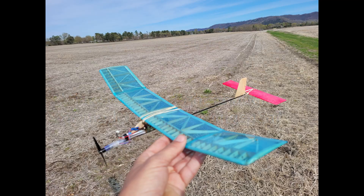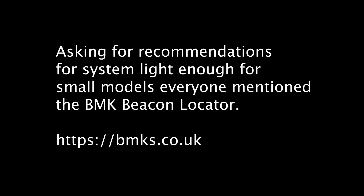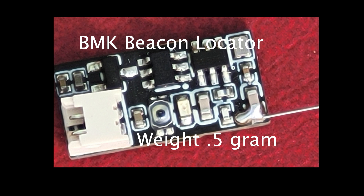The question I'm asking is: what is a system to locate small models that would be light enough? On the internet, everyone recommended the BMK beacon locator, so I ordered one. It arrived pretty quickly from the UK.